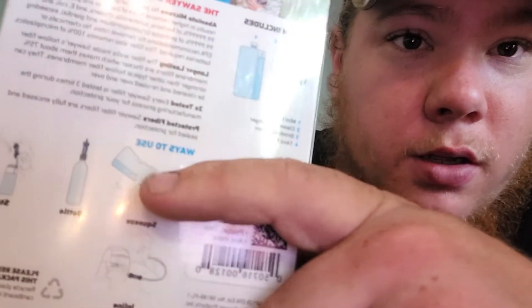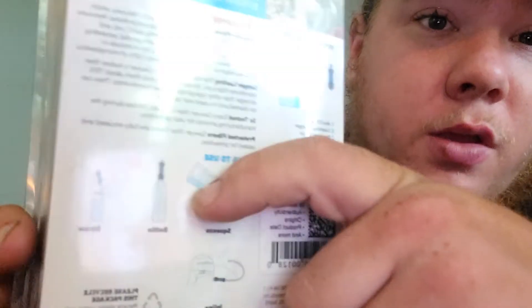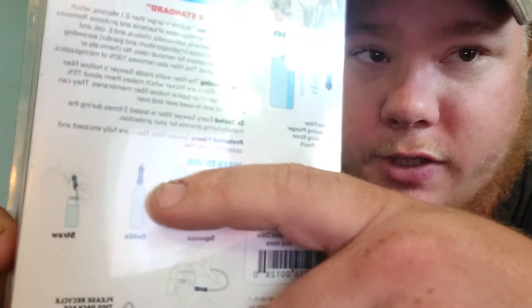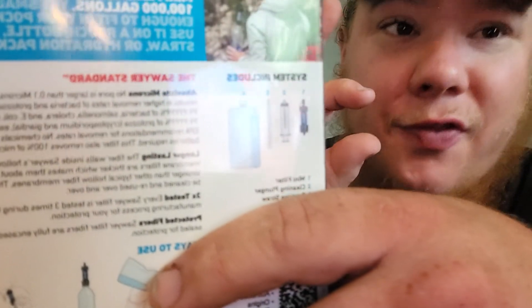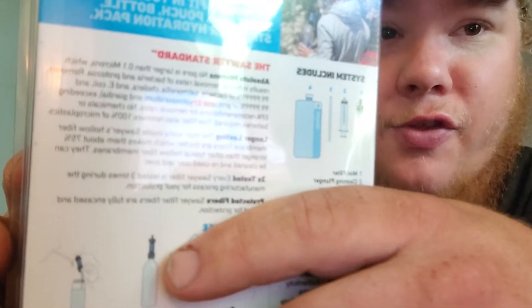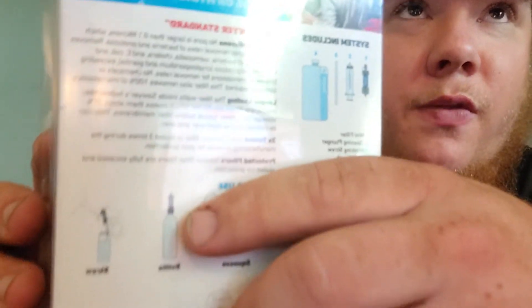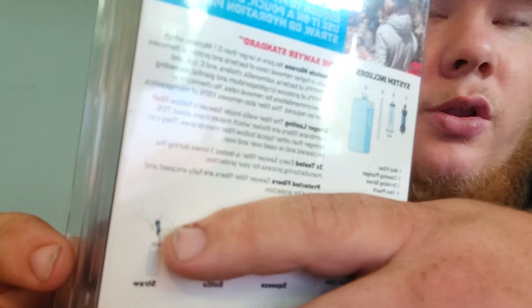You can take the included pouch, hook it onto the filter, and drink through the filter directly. You can also hook it onto a water bottle — but it can't be one of the cheap thin-threaded bottles. You need a bottle with larger, coarser threads like Aquafina or Dasani; that's what the adapter will connect to.